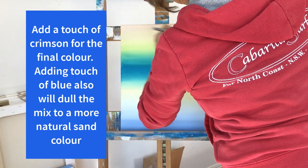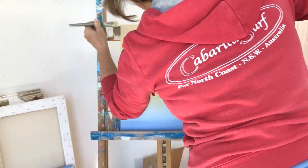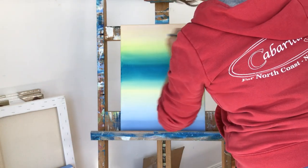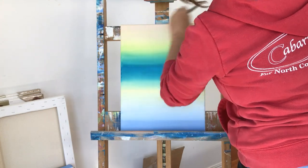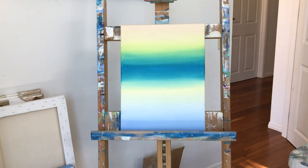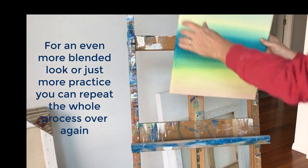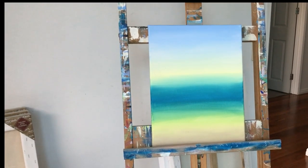To make the sand color we're going to add a touch of crimson to our yellow and white mix, and also a touch of blue which will dull the color a bit to more of a natural sand-looking color. Don't forget the top and sides — or actually the bottom and sides — and we're done. Once dry you can go over the whole canvas again to fix any mistakes and remove any transparency.